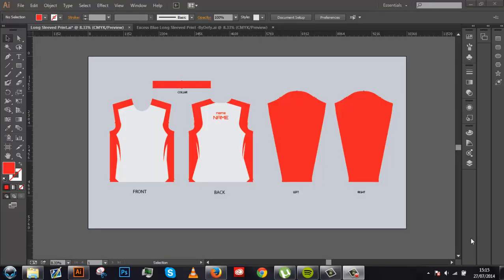Hey guys, what's going on, it's Defy here and I'm bringing you a brand new tutorial. I meant to do this a very long time ago and it's on long sleeve print AI jerseys. This is the template they use to make your jerseys into a real life thing — you put this file to a printer and have your jerseys made. My name is Defy, you can call me Nate, whichever you prefer. I am one of the only designers on YouTube that does tutorials for apparel templates and gives the templates out at the end.